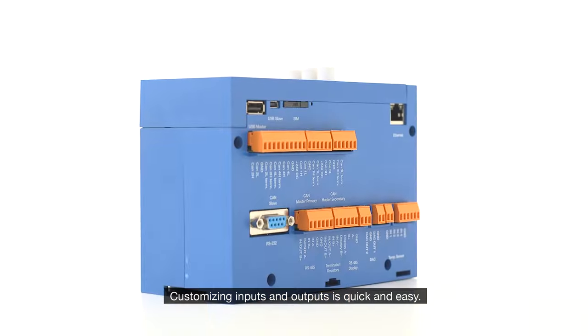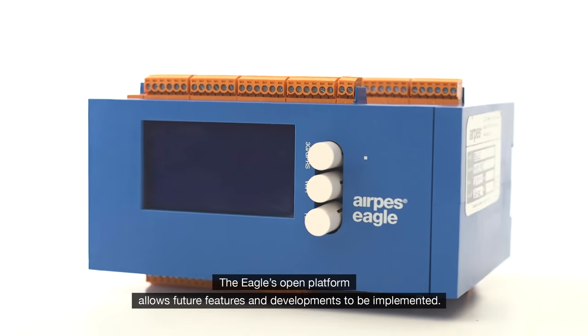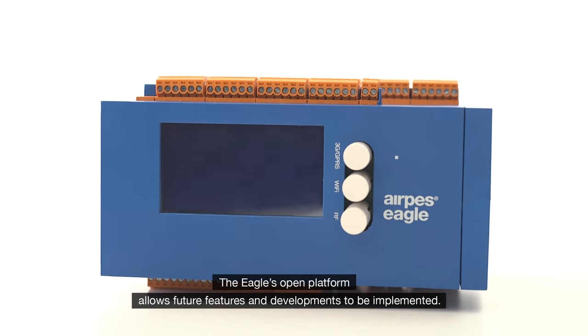Customizing inputs and outputs is quick and easy. The Eagle's open platform allows future features and developments to be implemented.